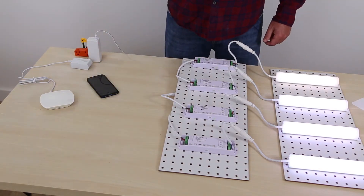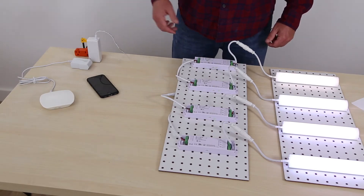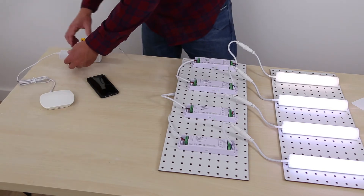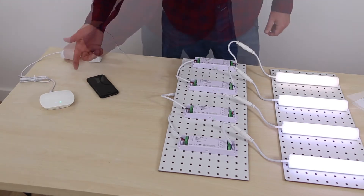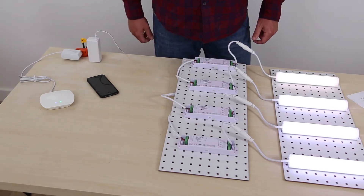There are five easy steps. Step one is to plug in the Wi-Fi hub. Connect the Wi-Fi hub to a wall socket using the included plug-in adapter. The green light indicates that it's powered up, and the blue light means it's communicating with your smartphone.